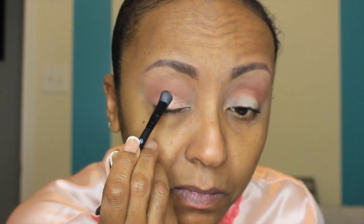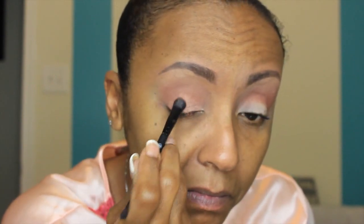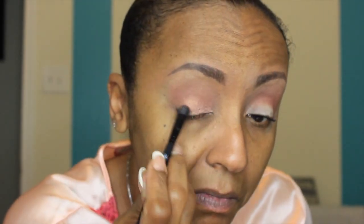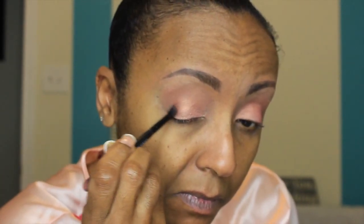Now I'm going into the Tomato palette and picking up the color China Rose. I'm going to place that all over my lid — not all the way up to my crease, just sort of at the top of my eyeball. Keep building up that color until you get the intensity that you want. The second color I'm going into is Chocolate out of the same palette, using the brush that comes with the palette.